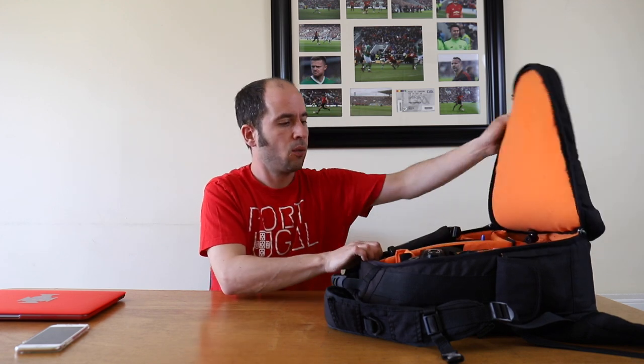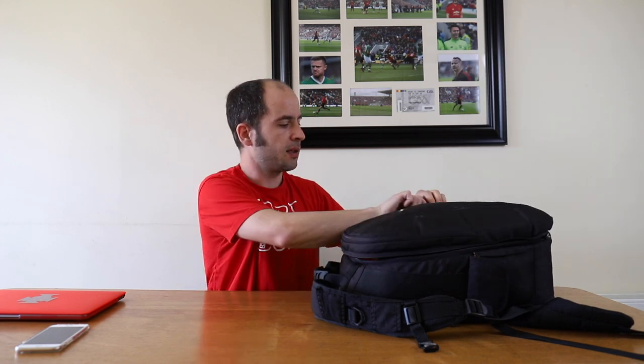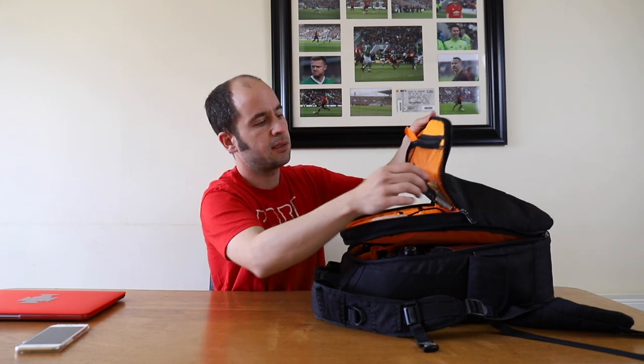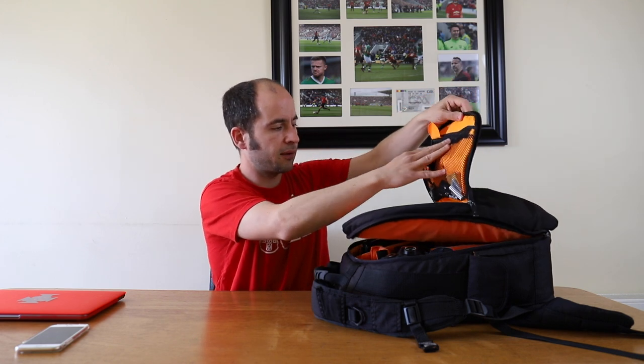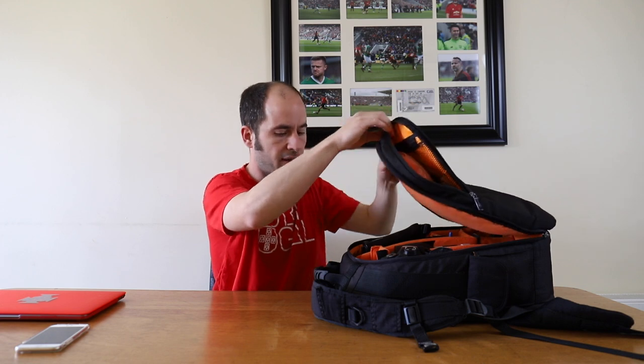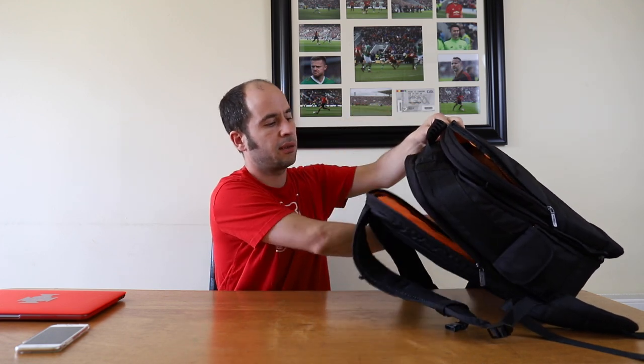Let's start with the bag. It's quite basic — as the name says, it's Amazon Basics. It's a standard backpack with dividers inside that you can rearrange to fit the gear you're using. It's got a little inside bag for some stuff, a zip-line bag for minor stuff, and another divider for a laptop.